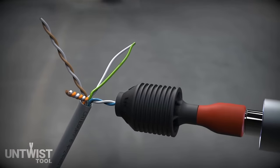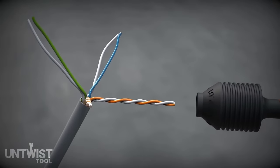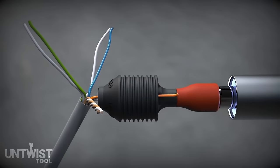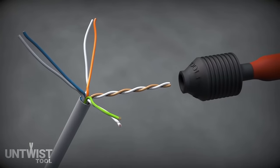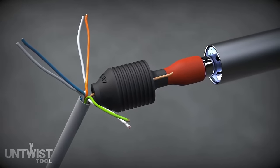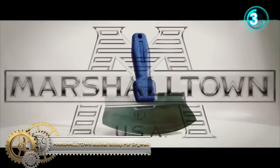It maintains pair integrity crucial for optimal signal transmission. Additionally, its durable and ergonomic construction, along with a rechargeable battery, enhances its usability for professionals and DIY enthusiasts working with Ethernet cables.